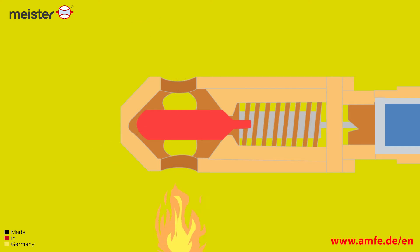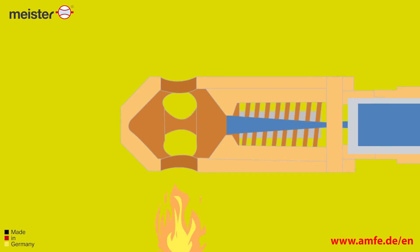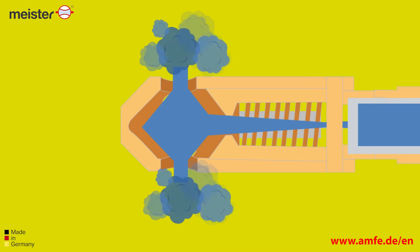If the temperature rises above a previously defined temperature range, the thermobulb bursts and releases the valve for the discharge of the extinguishing agent.